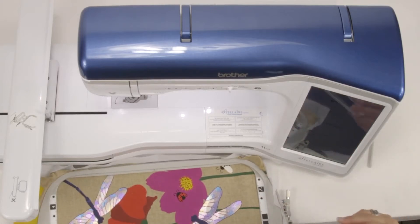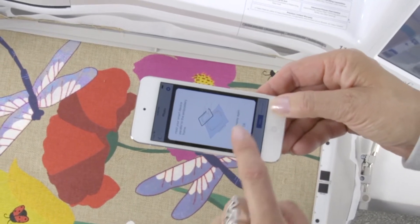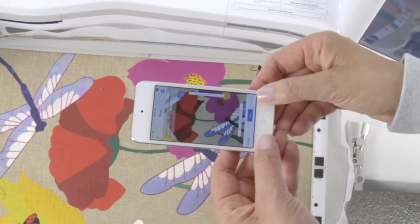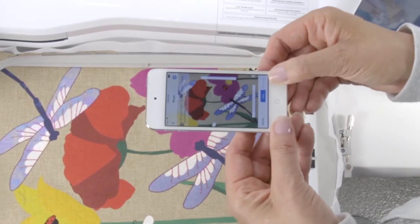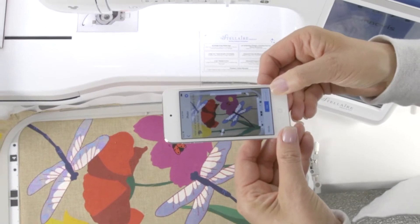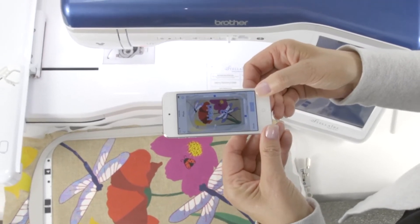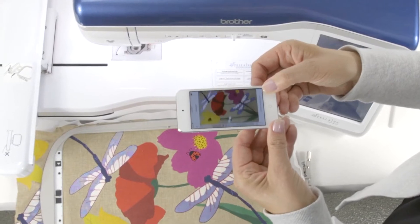It's going to be the same process as last time, and we get the same instructions. We're going to hold it flat, and we're coming up from the hoop. The image was captured.